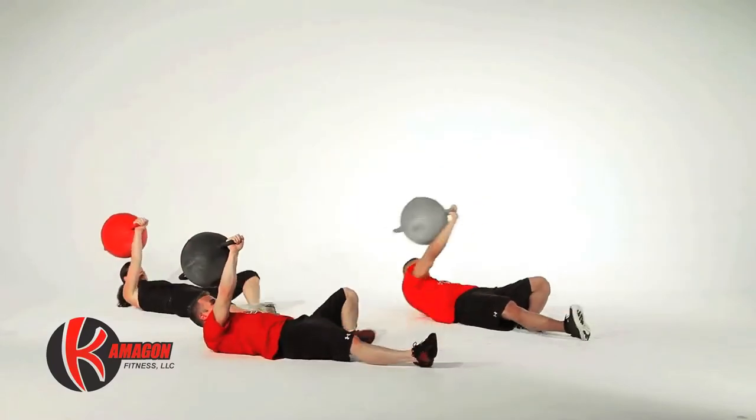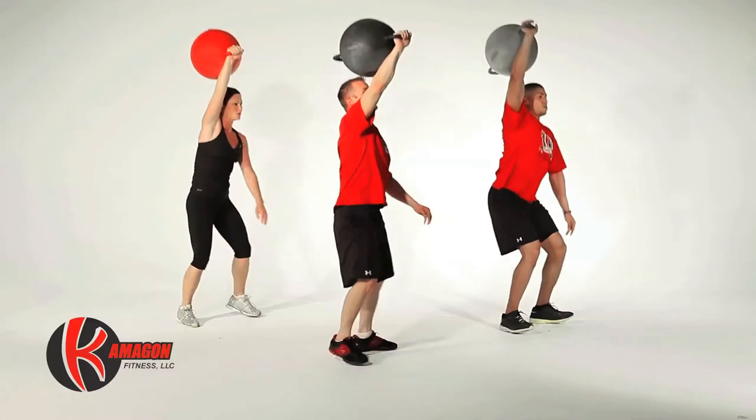Now we're going to perform Komagon Turkish Get Ups. You'll do 10 repetitions on each side.